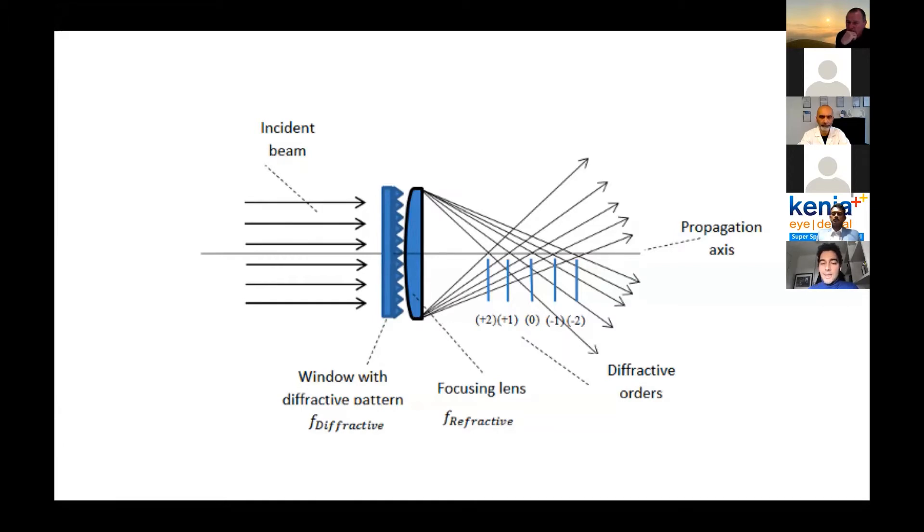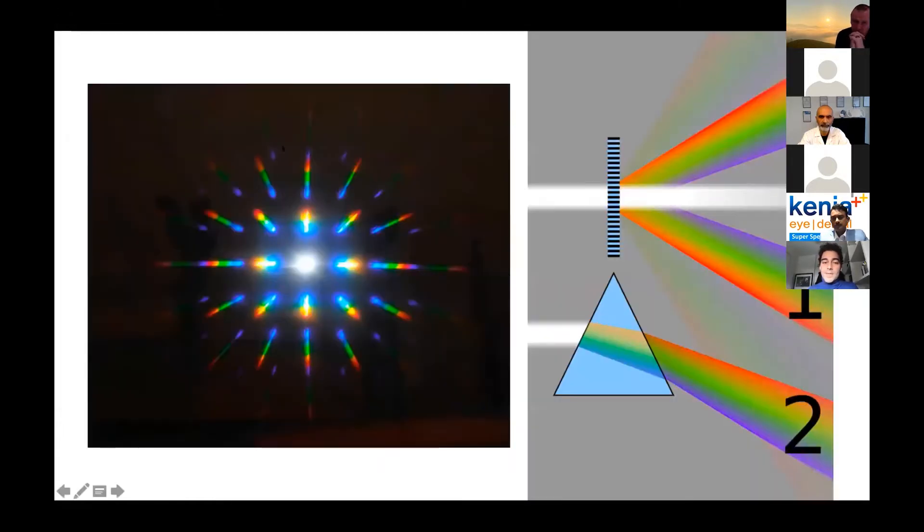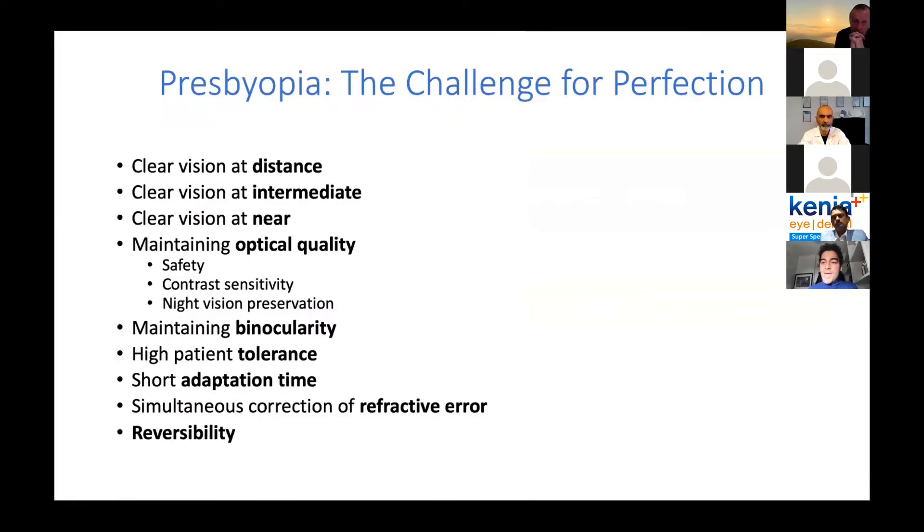This is the principle behind the diffractive lens: you have a diffractive pattern coupled with a focusing lens, giving you multifocal capability. But of course, you split the light into so many focuses and you drop the quality of vision. This is the diffractive pattern, and this is the refractive technology — together with the pseudo non-diffractive beam — which is at the basis of the Lucidis lens. But Dr. Bouvet had already explained this technology in an excellent way.